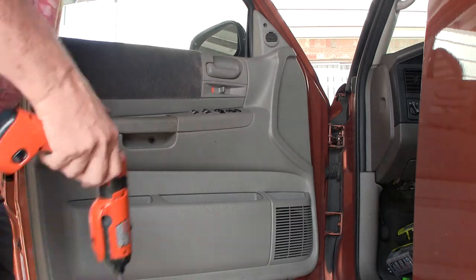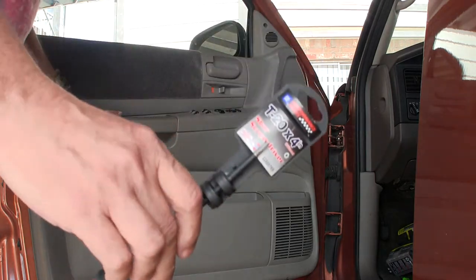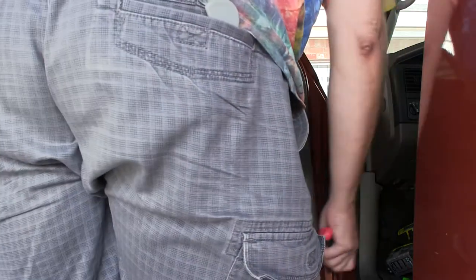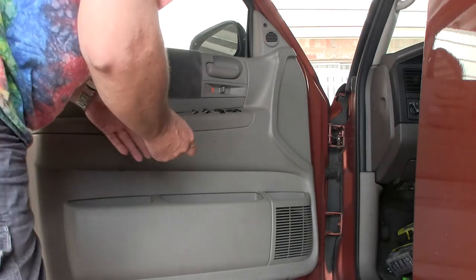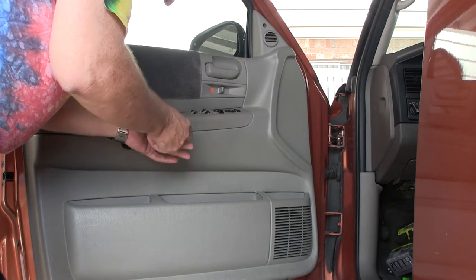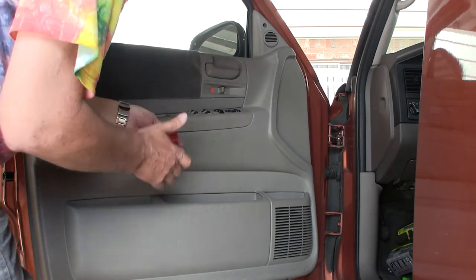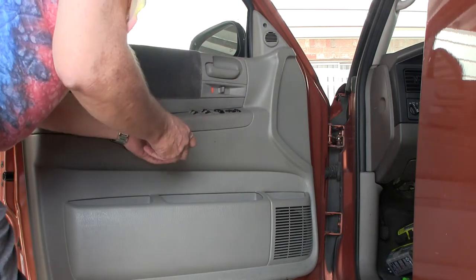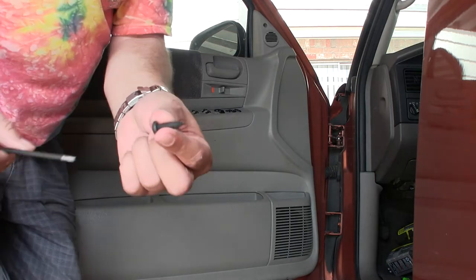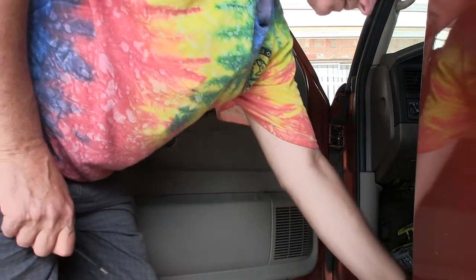I have to go out and buy a special bit. I'll put this one here, go in here, take this one out. Oh my God, that's a big fat thing right there. Okay, here we go. I'll put that there.